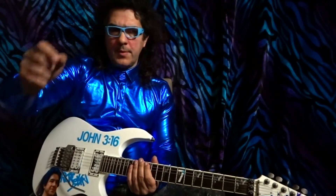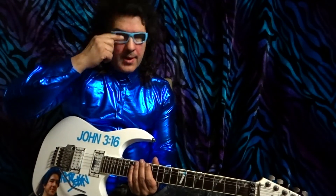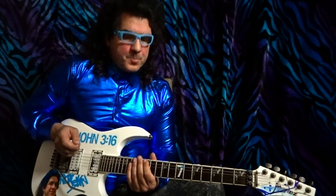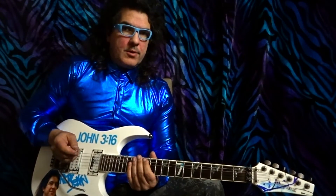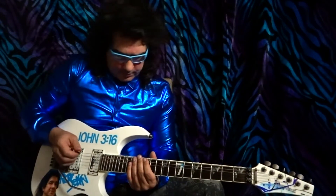Greetings, y'all. This is Rockin' Roy, and I have a very special exercise you can try today. Here we go. Watch very carefully, see how I do it, and you can try it yourself. Here we go. Very simple.